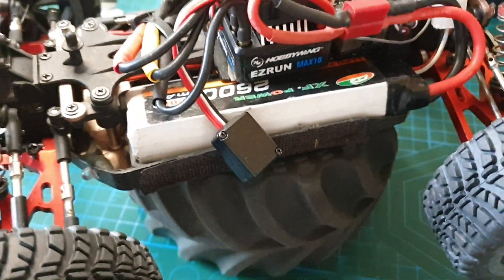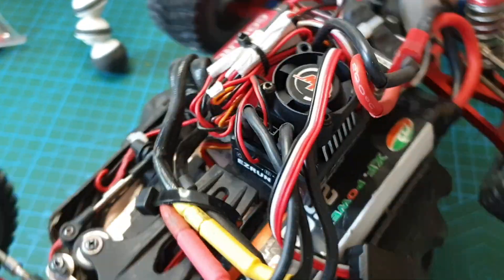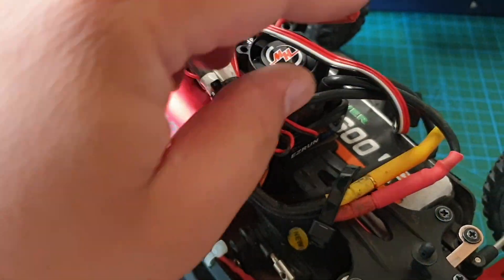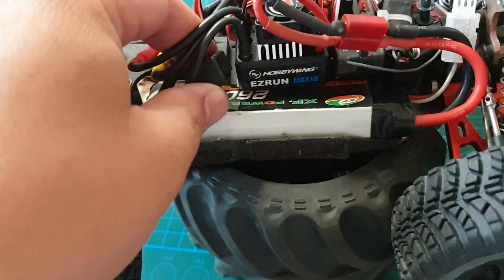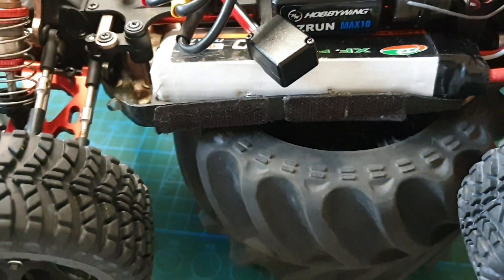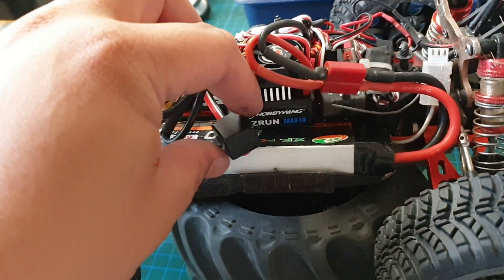I've just finished installing the new ESC. It's quite a tight fit but the shell does go on. I don't have anywhere to put the switch just yet, so I'll worry about that another time. Let's give it a test. I've just finished calibrating the ESC and the throttle limits.